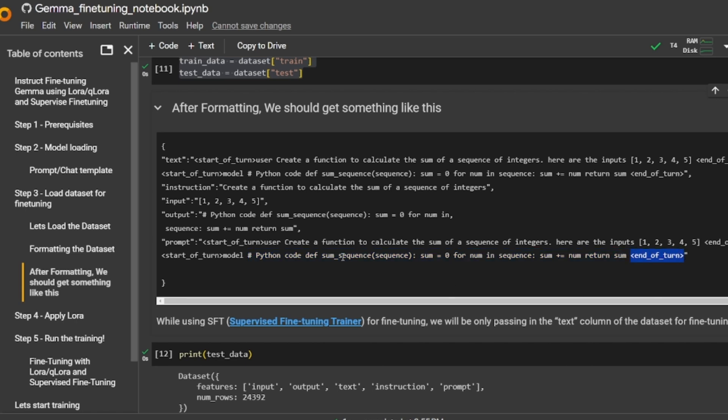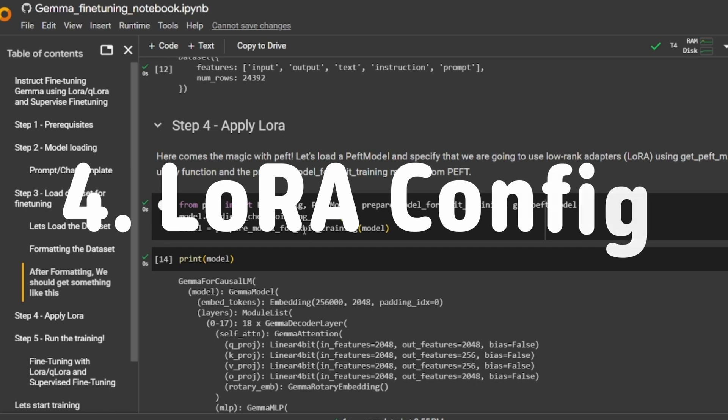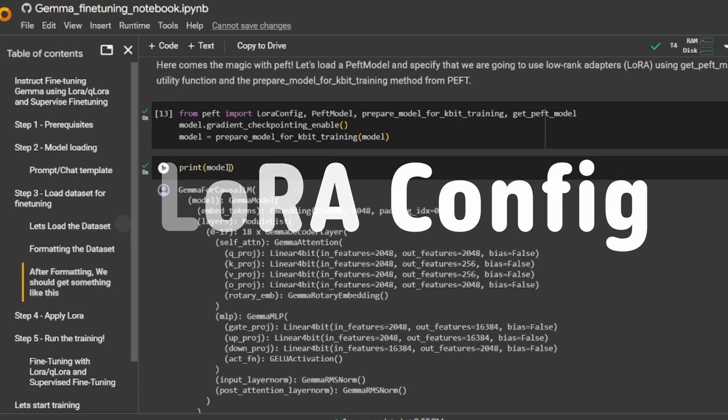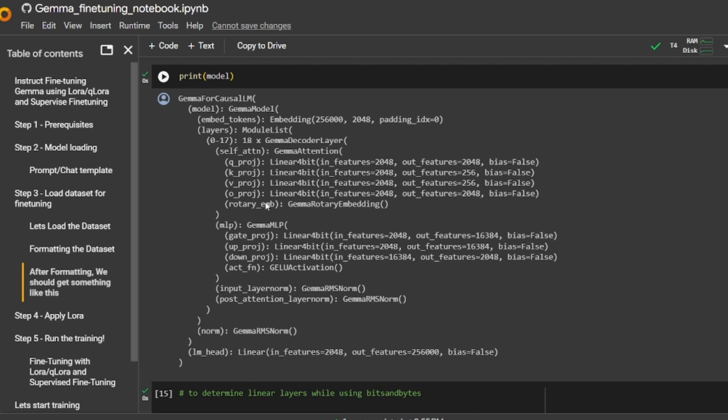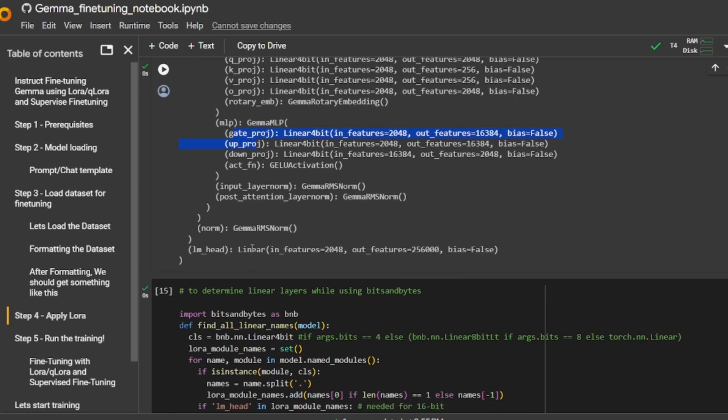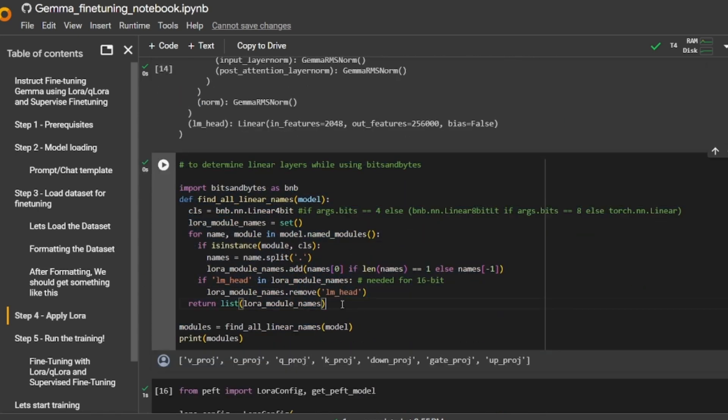The next step in the fine-tuning process is to set the LoRA configurations. We'll use the PEFT library, loading the LoRA config with the get_peft_model function. We'll also print out the architecture of Gemma, and focus on a few specific layers: the linear layers — the Q projection, K projection, V projection, output embeddings, gates, and up projection.